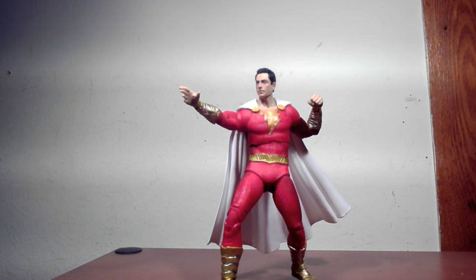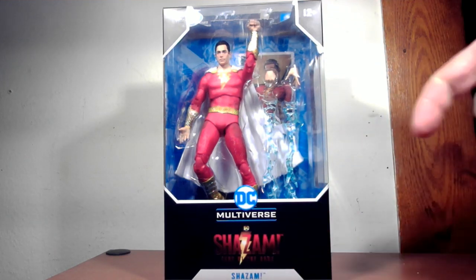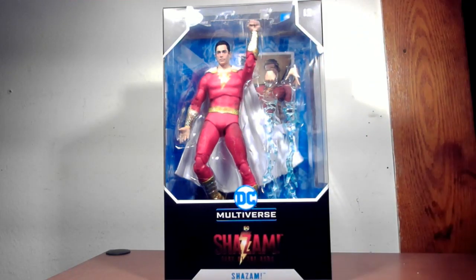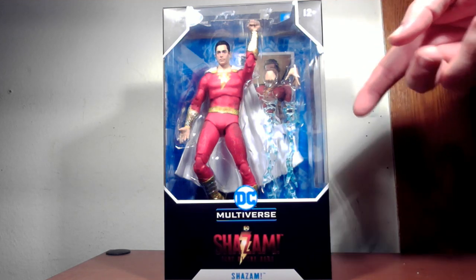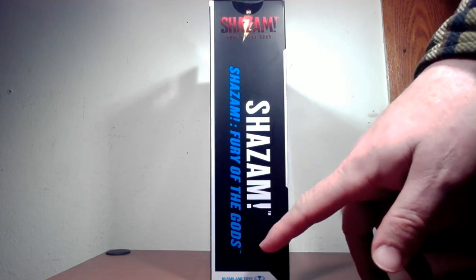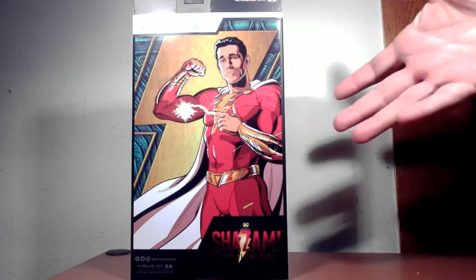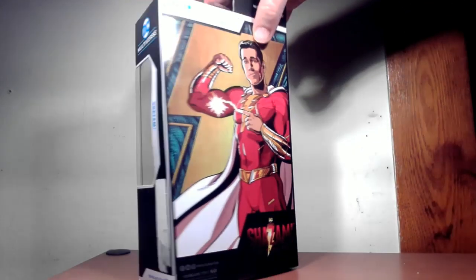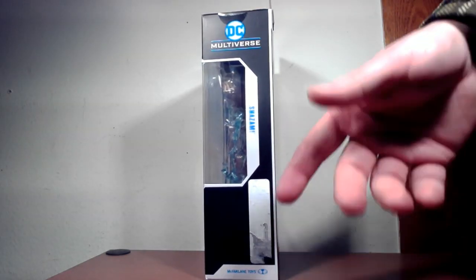Let's take a look at the box first, then the figure. We have your standard McFarlane Toys box here — the movie logo on the bottom, a nice window box with the figure displayed in a posed position, unlike Marvel Legends which just has them standing. You can see the accessories just fine. On the inside you've got the movie logo, the figure, and where the figure comes from on the back. I wish they had a photo instead of a drawing, but it is what it is.